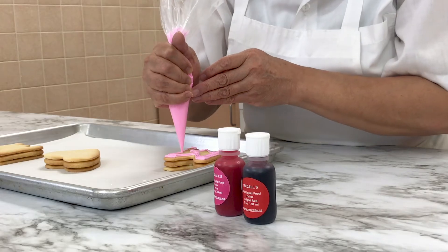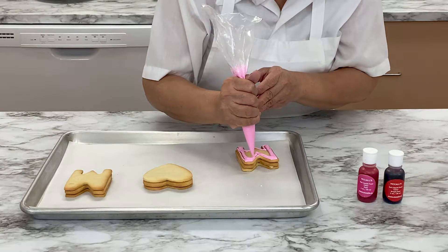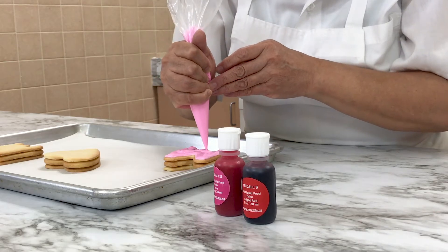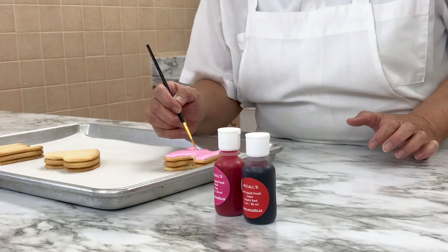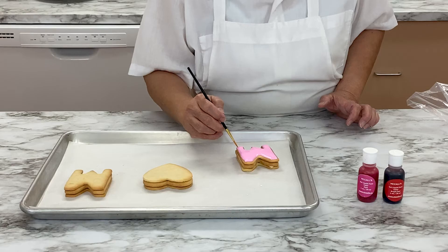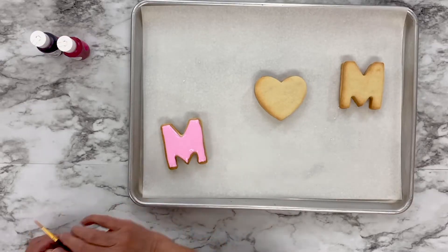This technique of covering the cookie with royal icing is called flooding — you're literally flooding the cookie with icing. Use a small paintbrush to make the edge of the cookie perfect and to help the royal icing fill in the whole cookie top.